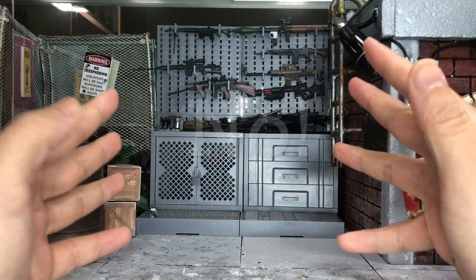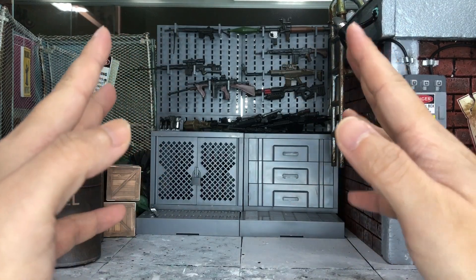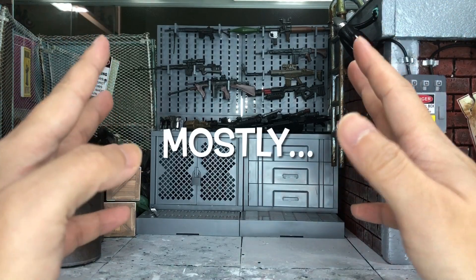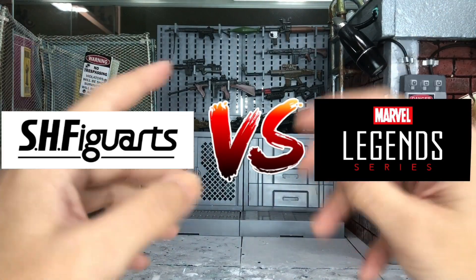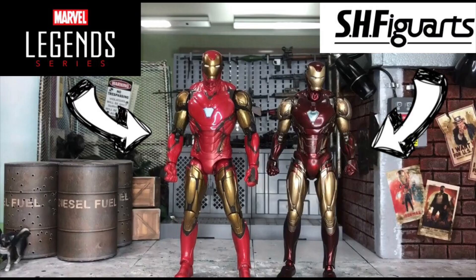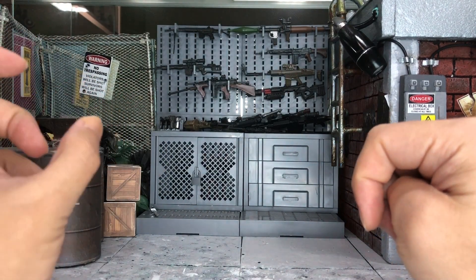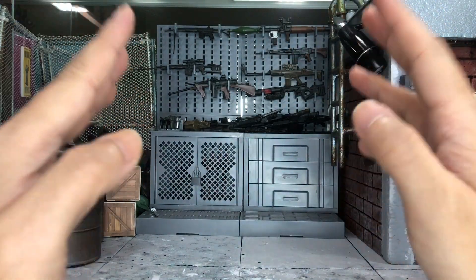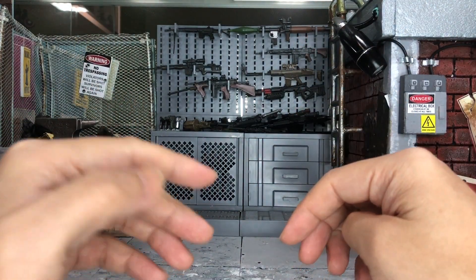I'm going to give you an answer right away and that is a no — it doesn't really fit on the Marvel Legends at all. The Manipul heads are made purely for the SH Figuarts, and we all know that Marvel Legends scales a little bit bigger compared to the SH figure, so the heads made for the SH figure will be too small.